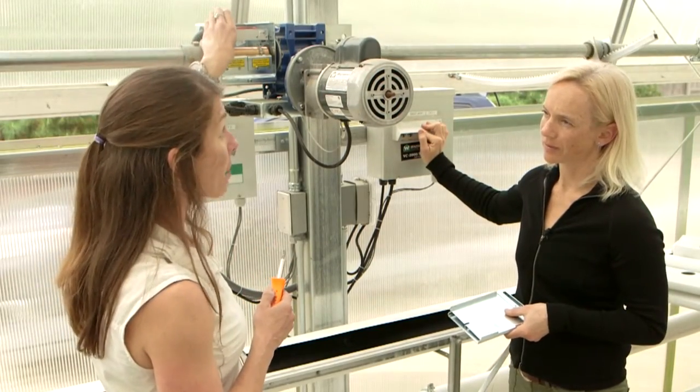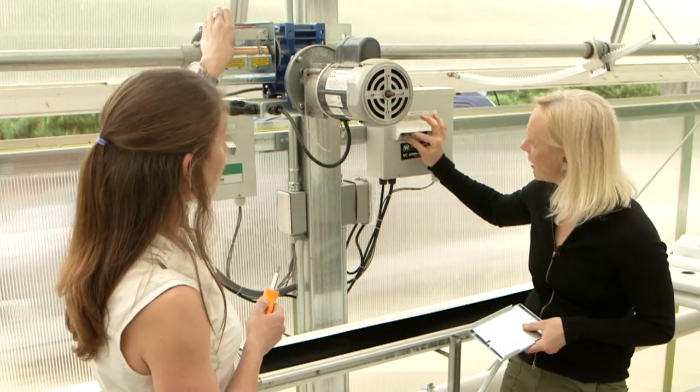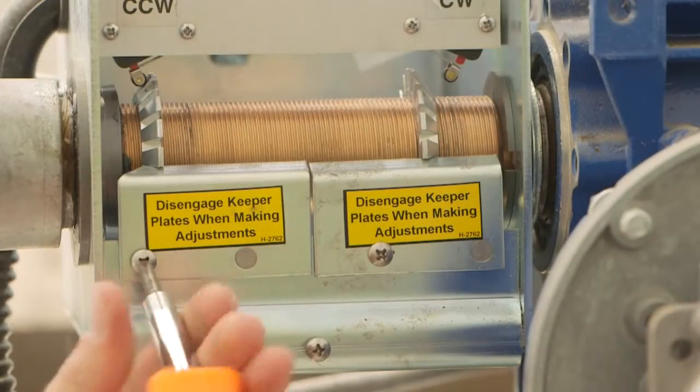Once I see about six teeth left on the rack arm is when I want to stop the motor. We're about there now, so I'm going to stop the motor and ask you to turn the switch to off. At that point the motor is not going to move again.